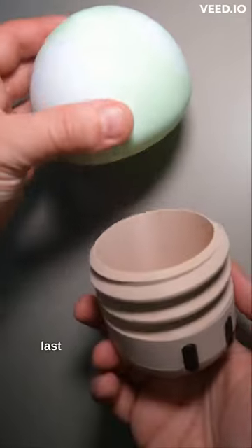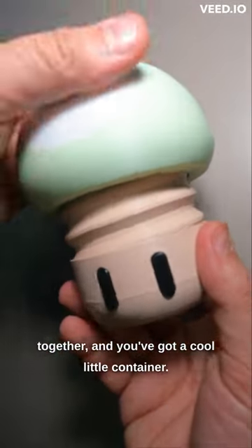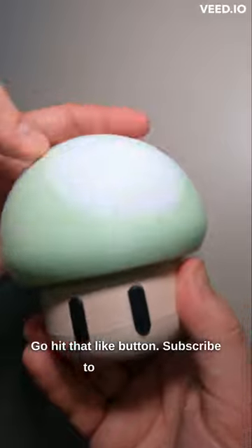And if you've made it this far, the last step is just screw the two pieces together and you've got a cool little container. Go hit that like button, subscribe to the channel — we've got a lot more Mario builds coming up.